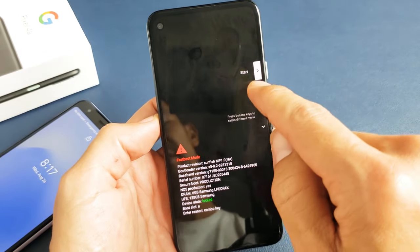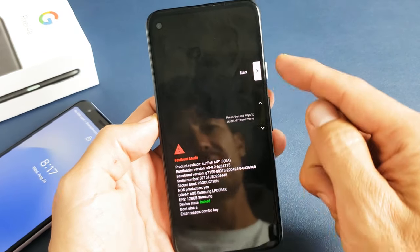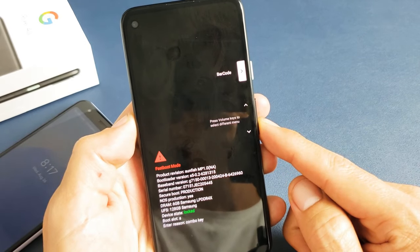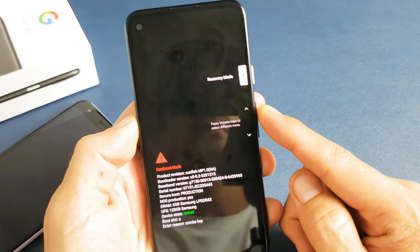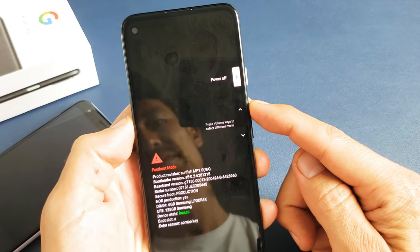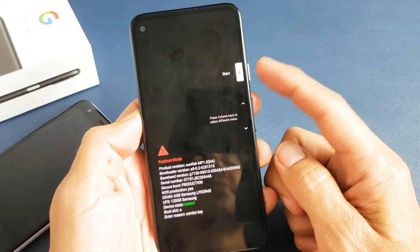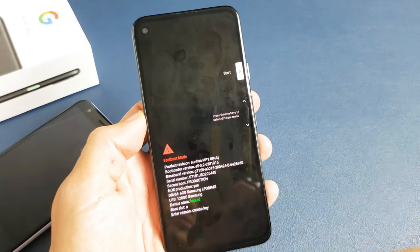So the first way is, by default, you can see it says Start on here. If you use the volume rockers, you can go down to like Power Off, Barcode, Recovery Mode, and so on. What you want to do is just go to where it says Start — that's basically Restart. So if I go ahead and tap on this, it's basically going to Restart.